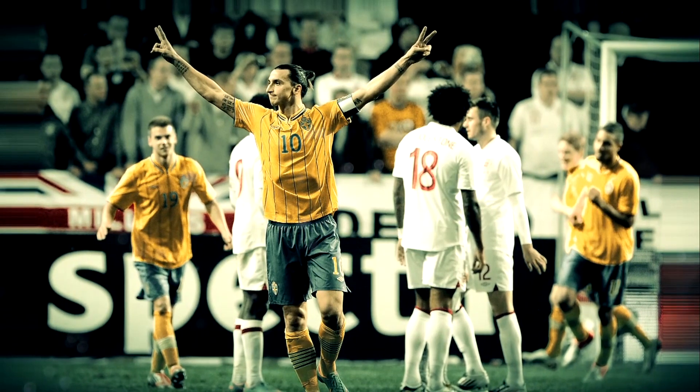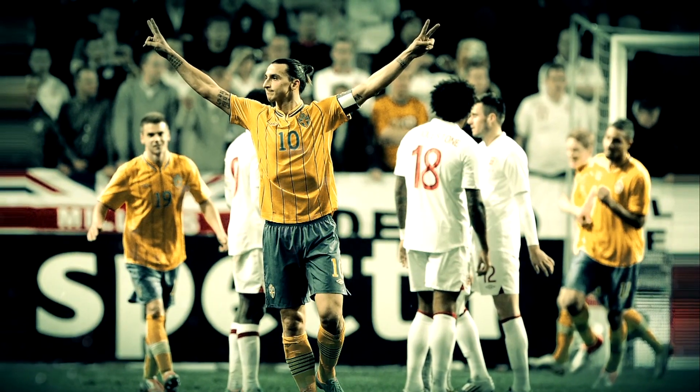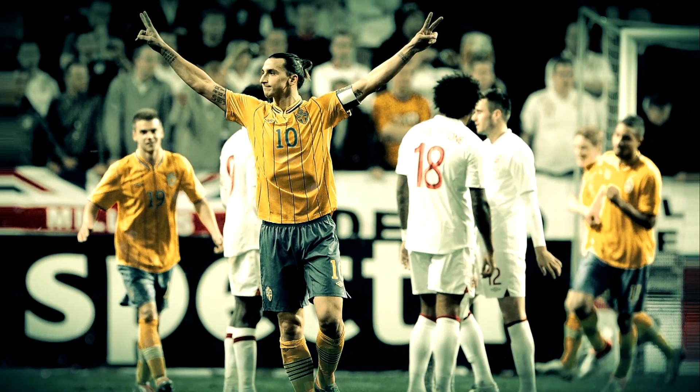Have you kept all your England shirts? I've probably got 90% of them, except the ones that you might have swapped after a game. Who's the best swap you've got? Probably Ibrahimović. Was that the game when he scored that goal? Yeah, it was the game when he scored that goal. That's out of my bracket, mate.